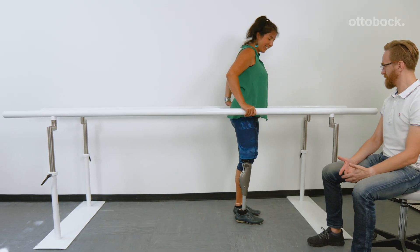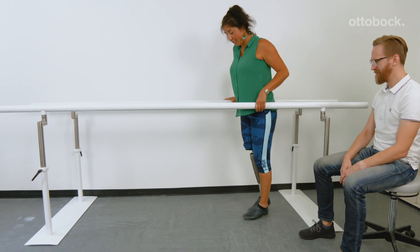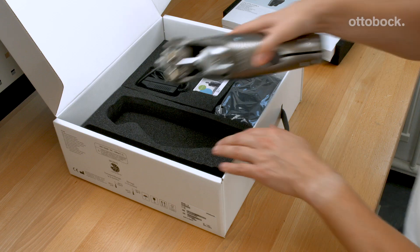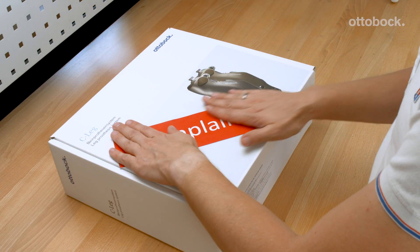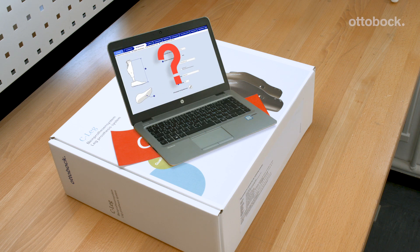The behavior shown here is not a malfunction of the knee joint. It indicates that the knee joint is still at the factory setting. If the knee joint does not release into swing phase, do not return it as a defective product to Ottobock before first checking that the user data has been entered properly.